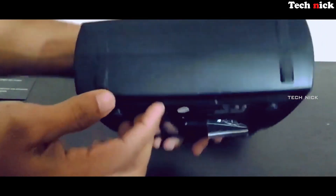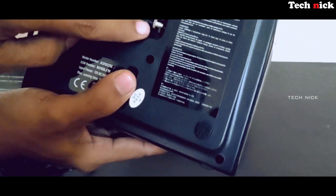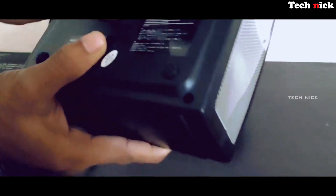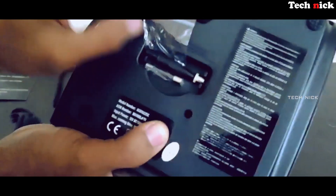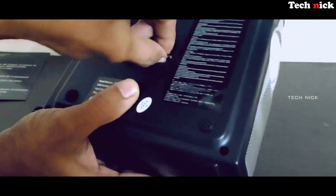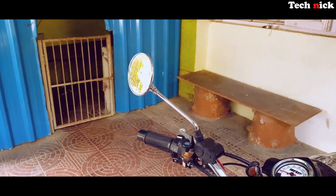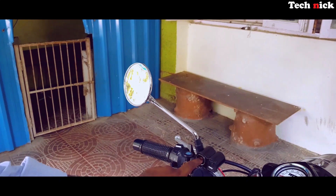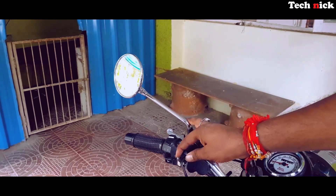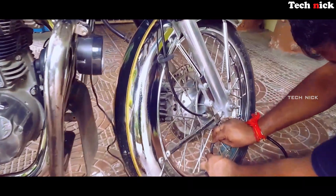This is a 12-volt design. You can use a bike battery or car battery. If your tire goes to zero, you can connect the inflator, just turn it on, connect the nozzle to the tire, and fix the pressure. You can start the air. At zero, you need a minimum of 32–35 PSI. You can fill up the pressure in 1–2 minutes. It's a portable inflator machine.